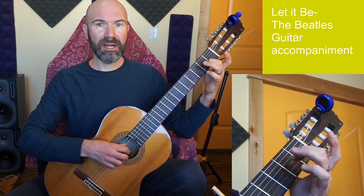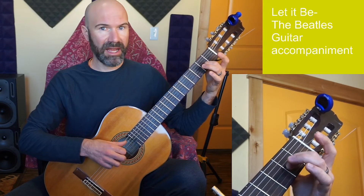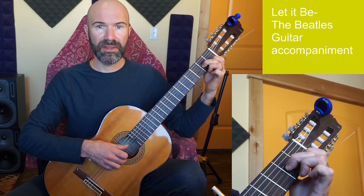When I go to A minor, I'm going to put my second finger down, but I have time to get there. I play string 5 open first, then second finger, then first finger.